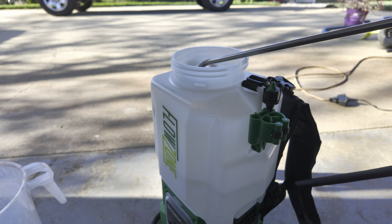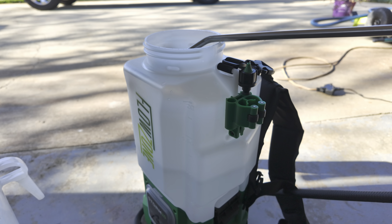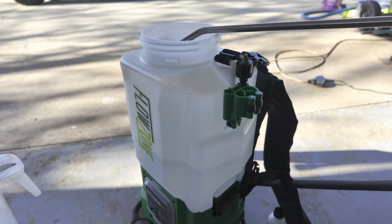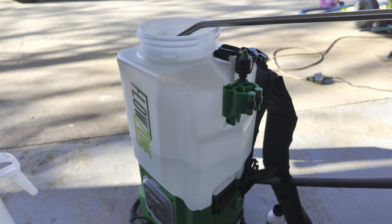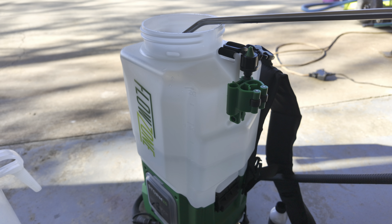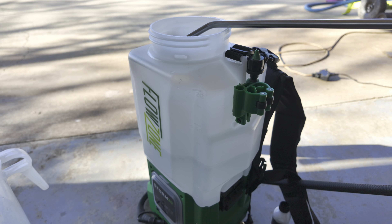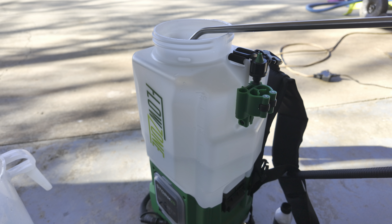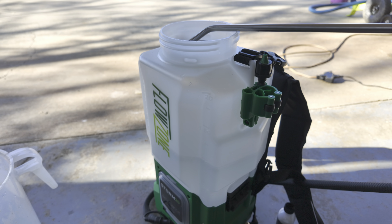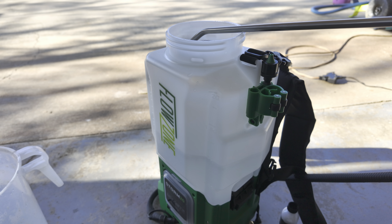We're ready to spray. Make sure when you're spraying with your backpack sprayer that if you've washed it out, you're going to have water in the line. So you need to prime it up with the actual product in it — that's why I've primed it up into the wand, so that when I first start spraying I'm not spraying water. I'm going to get this strapped on and we'll go spray.